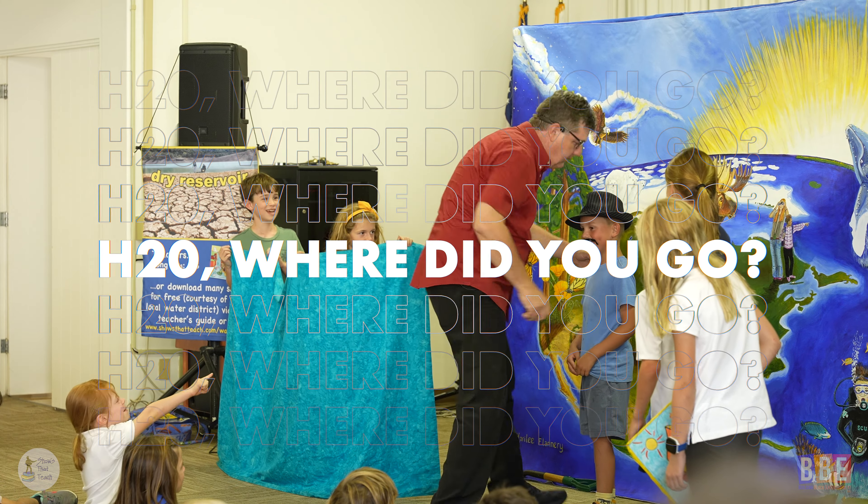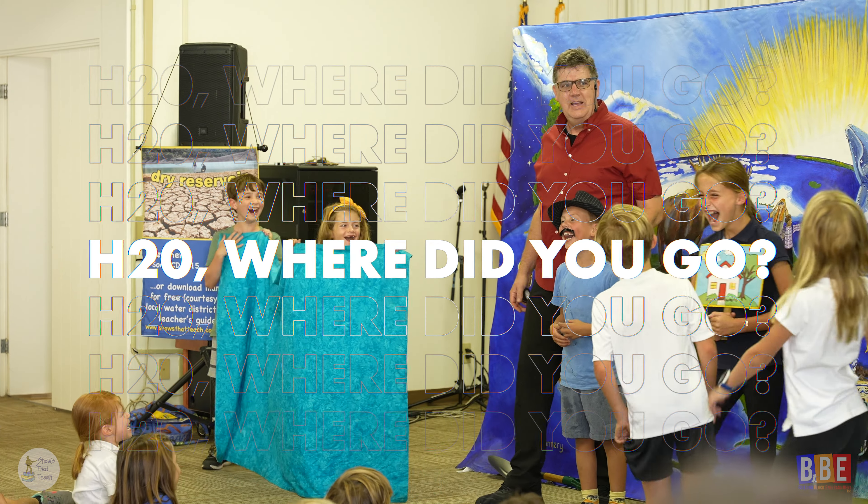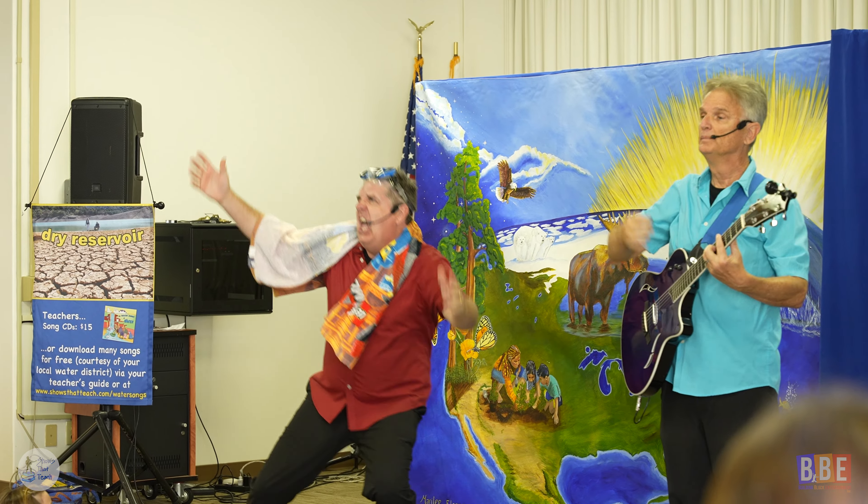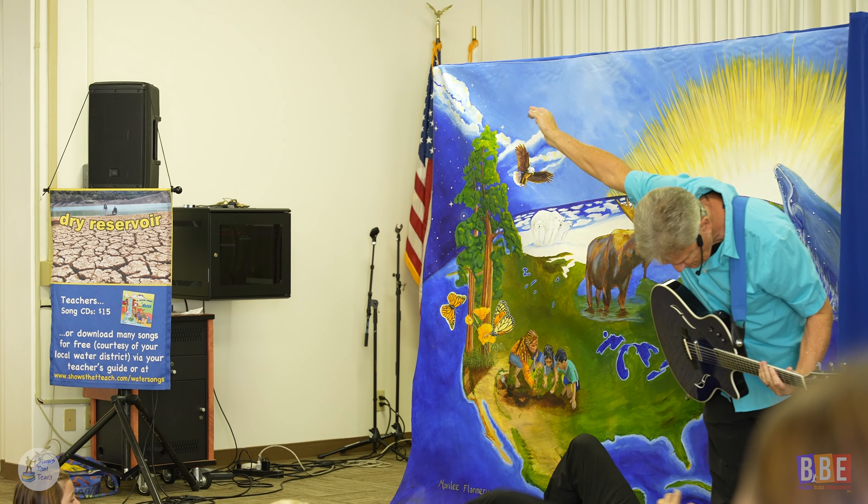H2O, Where Did You Go? is a fun elementary school assembly which addresses water science, the reasons for water conservation, and how students can be water smart.